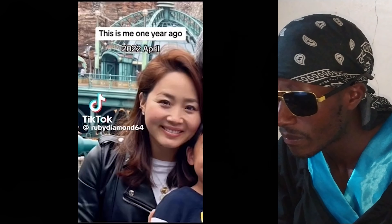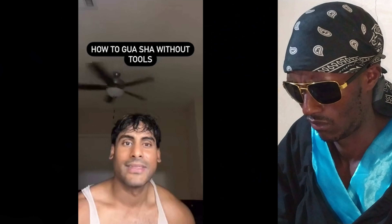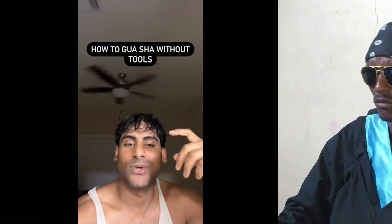This is the power of gua sha — just look at the before and after. I'm going to show you how to do it too. This was my face a few years back. Now I'm going to show you how you can do gua sha without any tools — we're going to use our hands. Doing gua sha is going to give you a healthier, younger-looking, slimmer face and great skin. All you need is a lubricant of your choice. Apply a nice thick layer to your face.